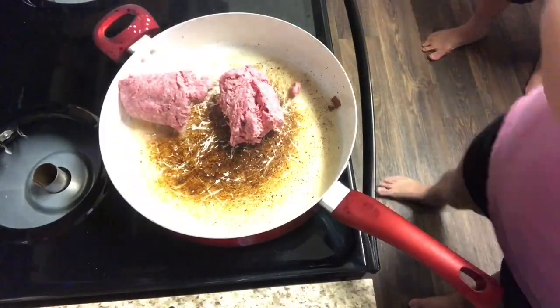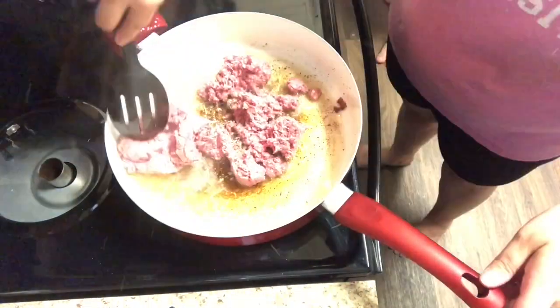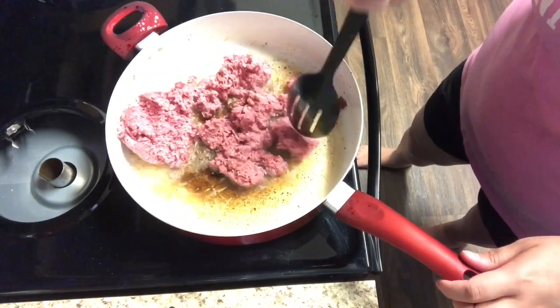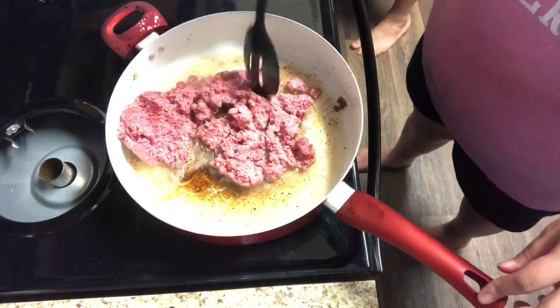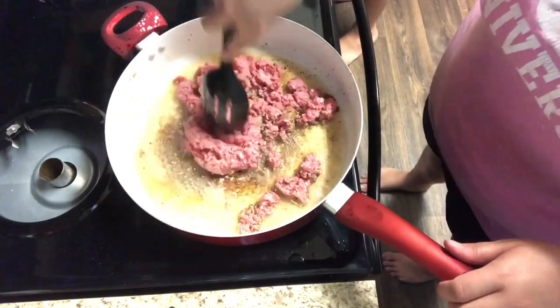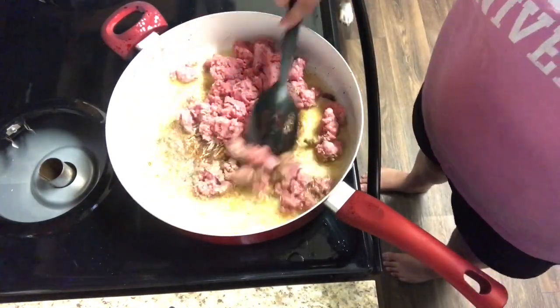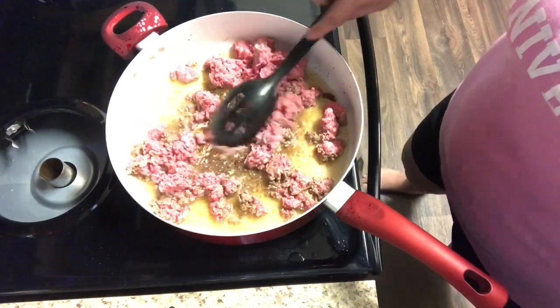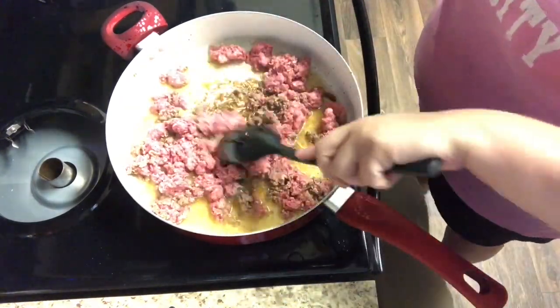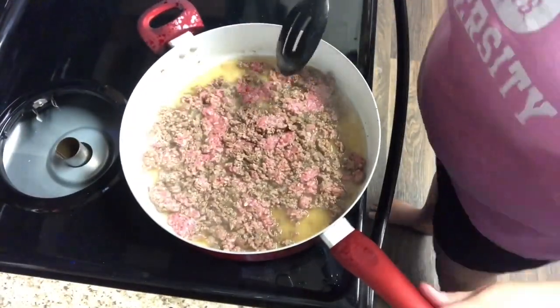Step two is to cook the ground beef. You're just going to take the ground beef and add it to the same pot. I left the bacon grease in there so that it would kind of season the beef while I was cooking it, and you're just going to cook the beef over medium-high heat, stirring often until it is browned completely. I did also put some pepper in here. You could add some salt, seasoning salt, or chili powder if you wanted — whatever type of seasonings you like.